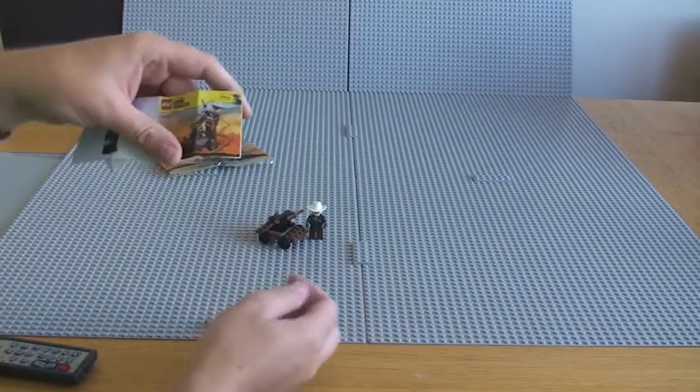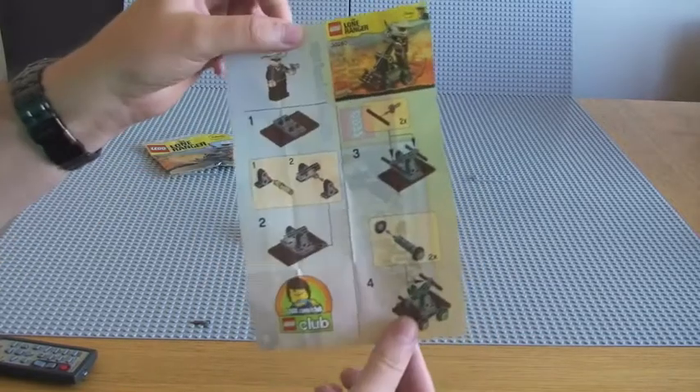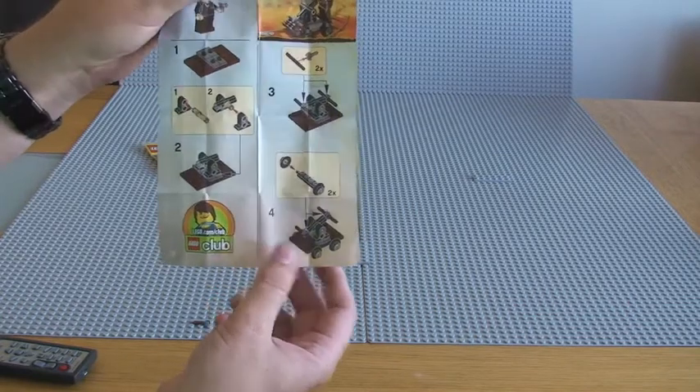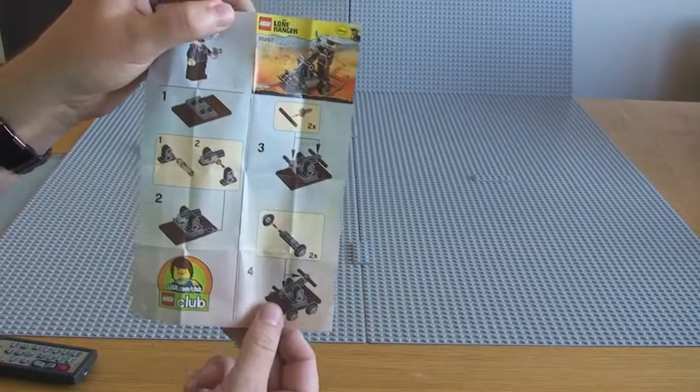Looking at the instructions — very, very simple build. Only a very small polybag, four steps, aside from these which make up the actual pump mechanism itself. Not a lot more to say about that really.